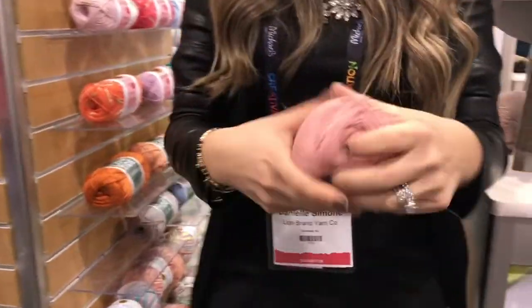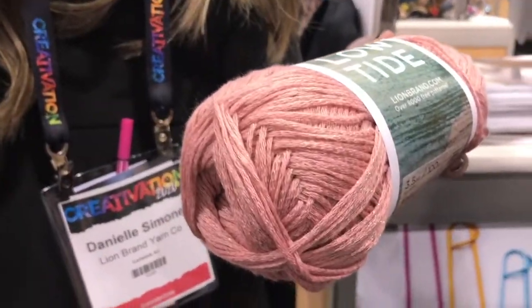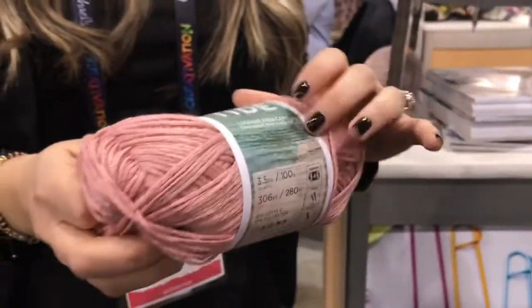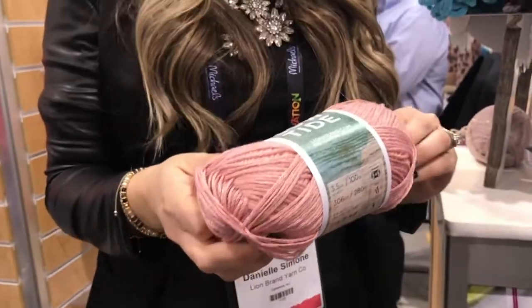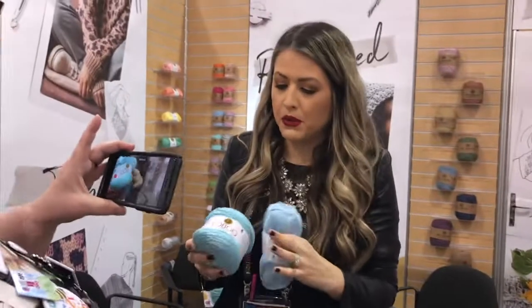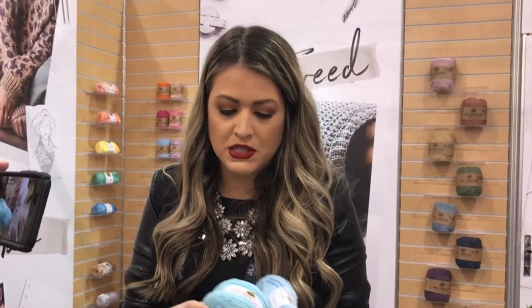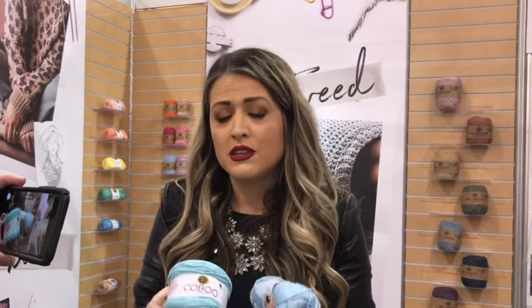And then we have our new Low Tide, which is also a chainette, but it has a slight fiber that runs through the chainette giving it a really subtle melange appearance. Everything is super beachy and summery with very washed, pretty washed hues. It's 50% acrylic, 50% bamboo. What's really nice is if you're not familiar with the Knitted Knockers charity — they donate prosthetic breasts to women who have had mastectomies and other issues related to breast cancer — one ball will make two knockers. So on top of being soft, luxurious, and beautiful, it also has a really nice philanthropic message.